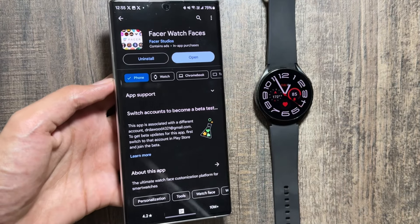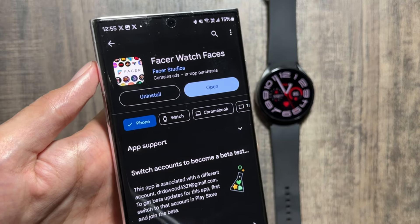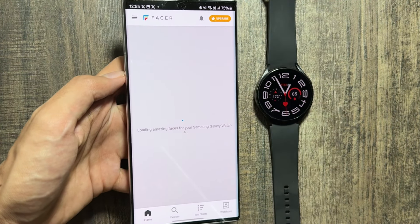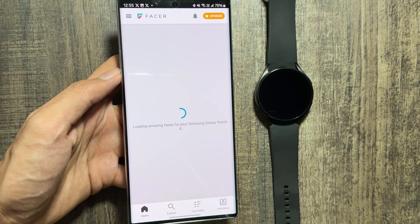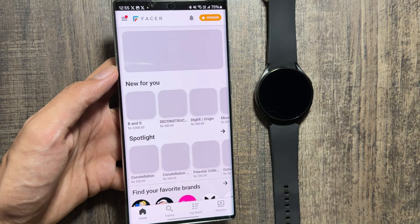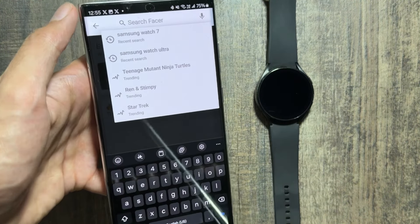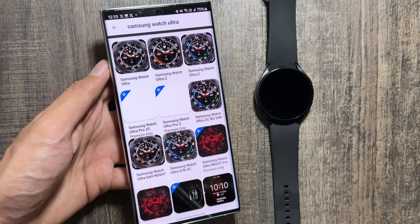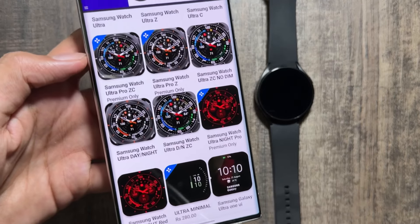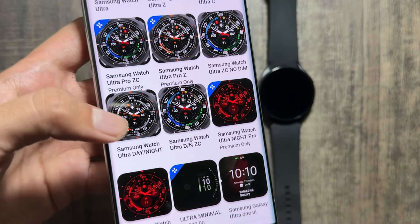First of all, you just have to install the Facer Watch Faces application on your device. I've already downloaded it, so I'll simply open it. After opening the application, wait for a while, then select the Explore option at the bottom. After clicking on Explore, search for 'Samsung Watch Ultra' and you will get to see all the watch faces of the Samsung Watch Ultra.